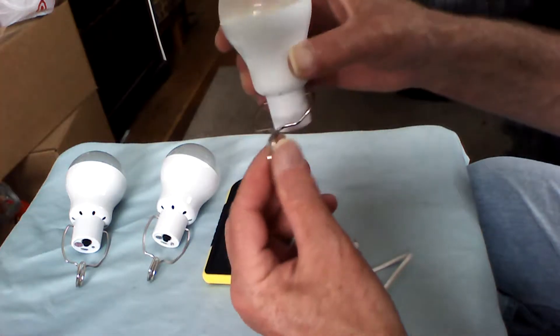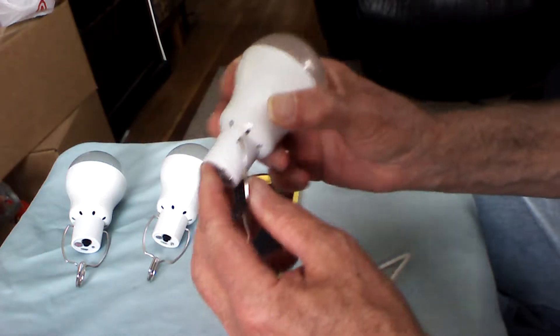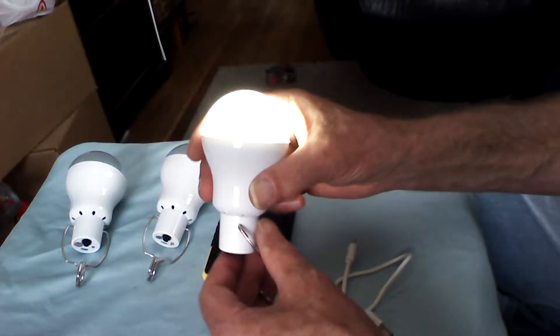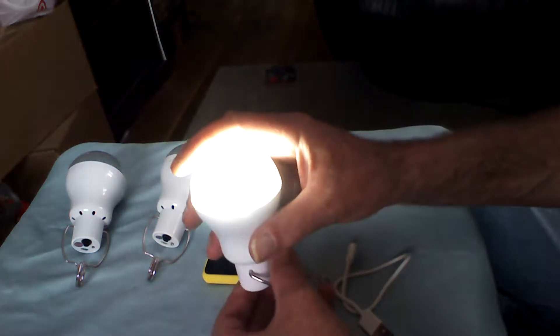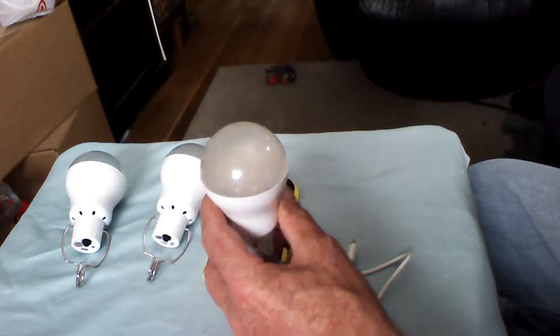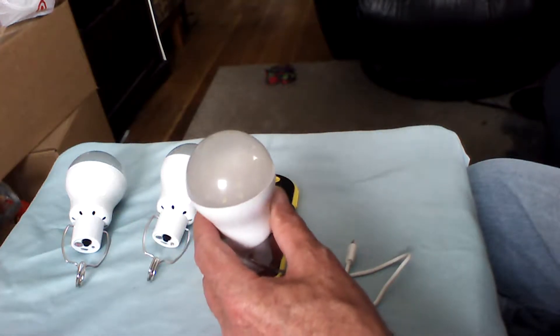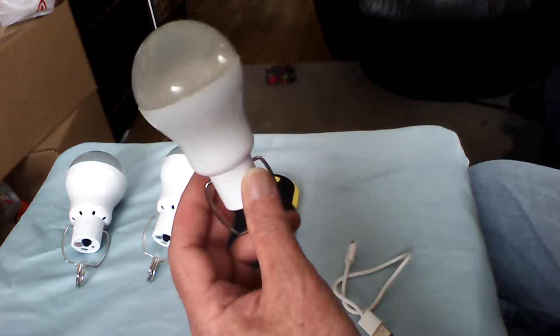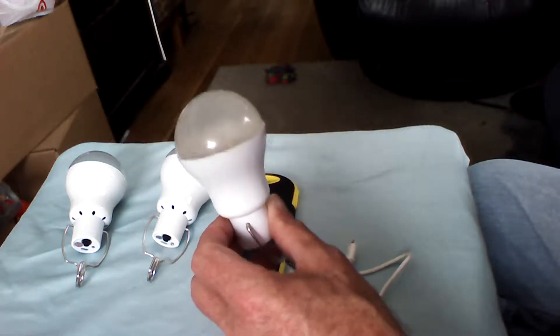Since it is wireless, so to speak, I can hang it wherever I need. These are meant mostly for camping, a shed, or anywhere without permanent lighting — or where you don't want permanent lighting due to building restrictions or city codes. If a code inspector walked in and saw this, he'd probably ask you where you got it so he could buy some for himself.